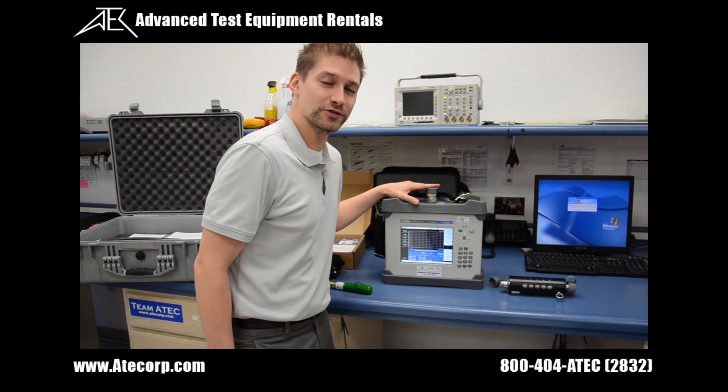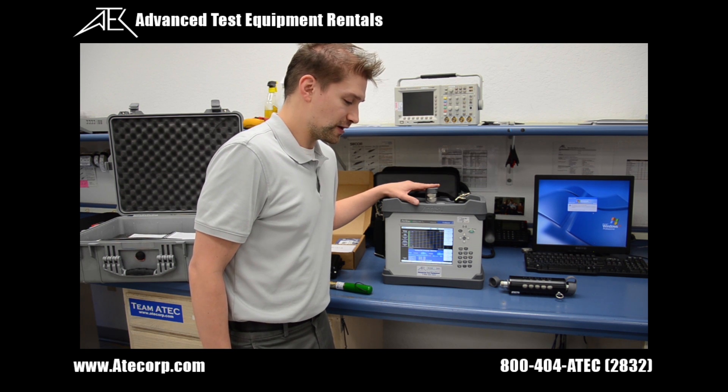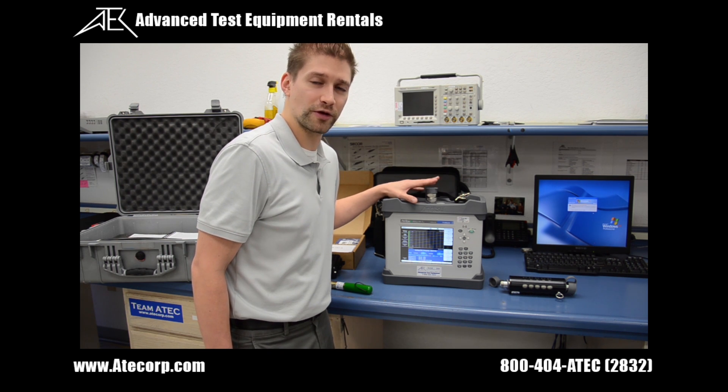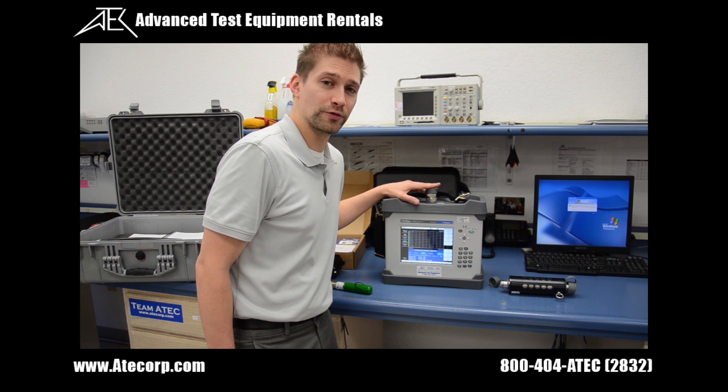I'm going to show you a few key features of the Amritu MW-A2-119-Alpha PIM Tester. It has the capability of providing an output level from 25 dBm up to 46 dBm, approximately 40 watts. It is also completely portable with a battery life of over two and a half hours.